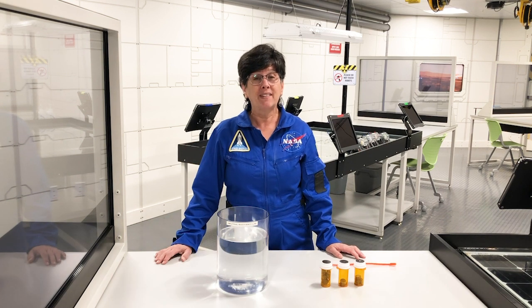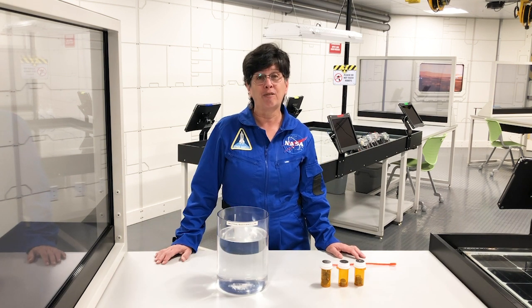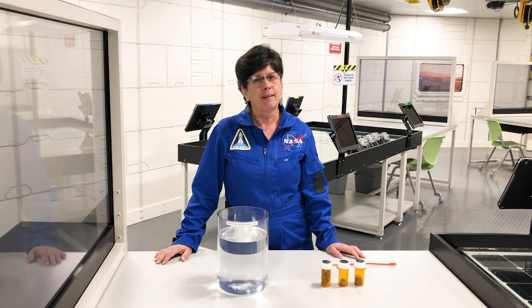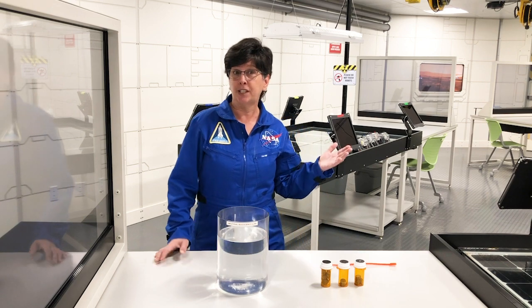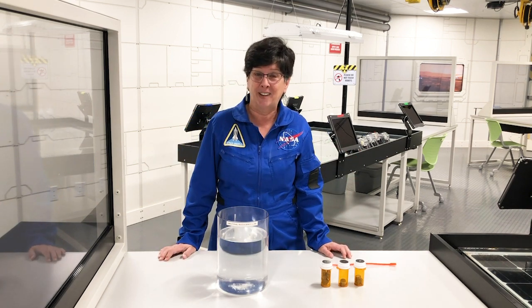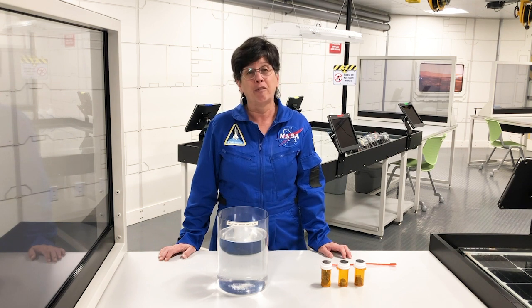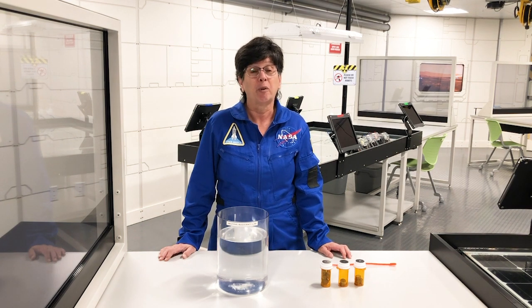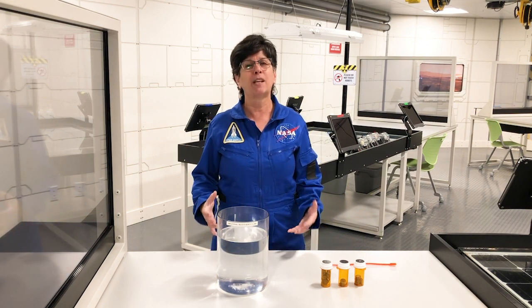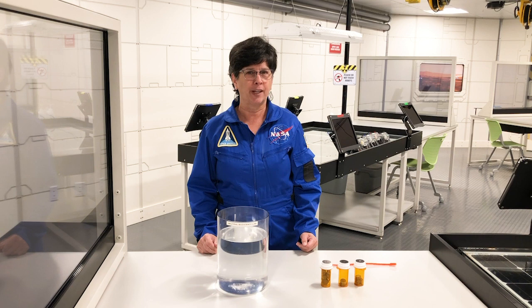Hi, this is Dee. I'm at the Kennedy Space Center Visitor Complex in the Mars Base One Engineering Lab. One of the things that astronauts need to train for is how to work in microgravity. A lot of people think that you can just flip a switch and float on Earth, but physics hasn't allowed us to figure out how to do that yet. The only way to train for microgravity is to either be in space or to find some way to simulate that microgravity experience on Earth.